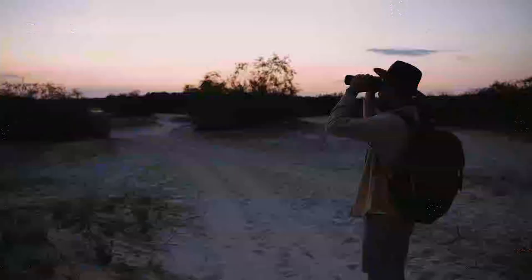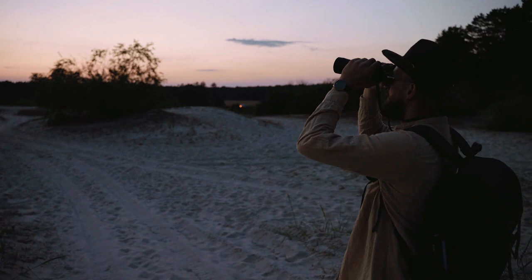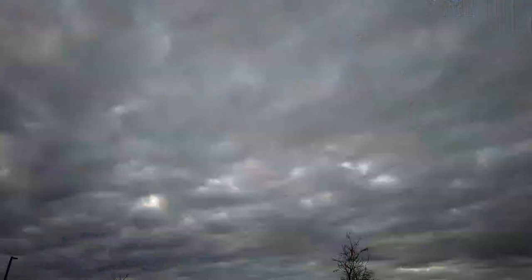Thank you for watching our video on the best Nikon Monarch binoculars. We hope that our comprehensive review and buying guide have been helpful in making your decision on which binoculars to buy. If you have any questions or comments, please leave them down below. And if you found this video helpful, please give it a thumbs up and consider subscribing to our channel.